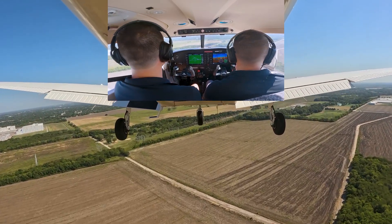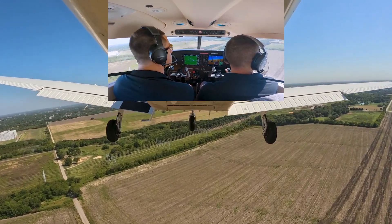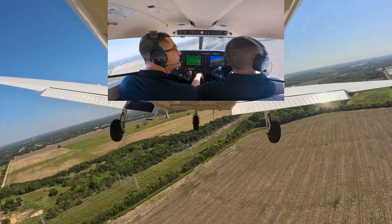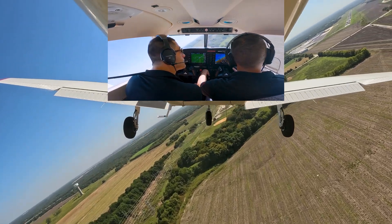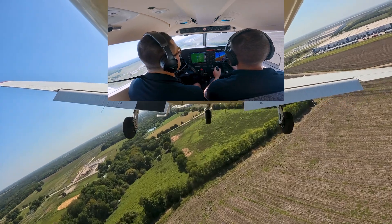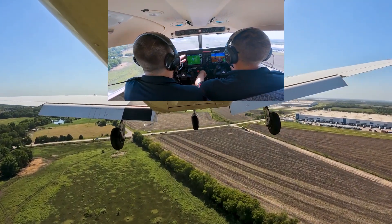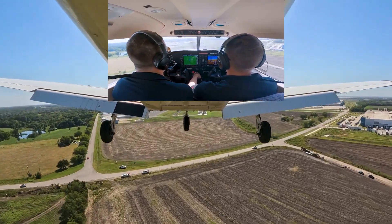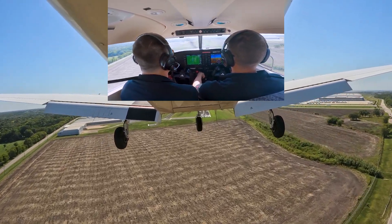Final is clear. Now that we're on final, we're going full flaps. We're going to let the plane slow down and fall into the backside of the power curve, just like we have in slow flight.